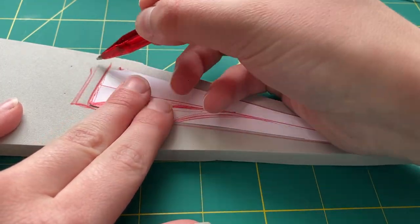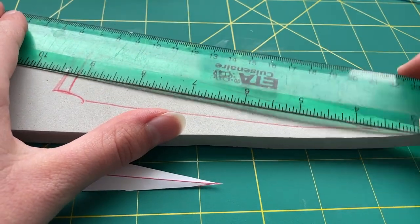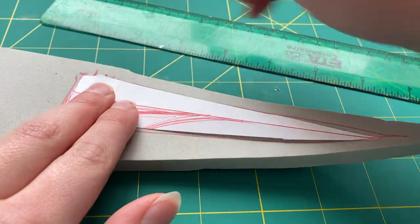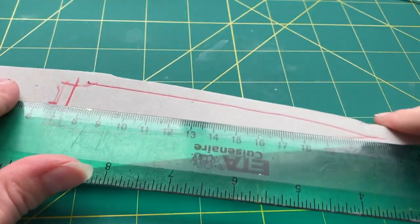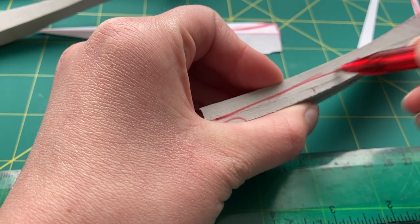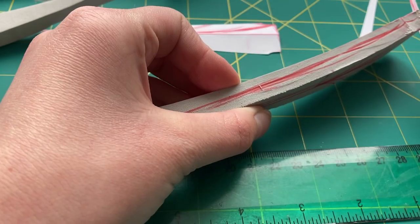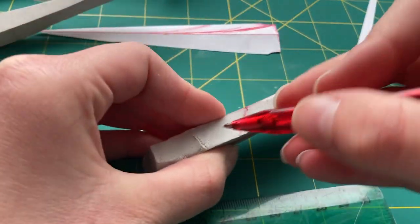Next, I traced all of the pattern pieces onto 10mm HD foam from SKS Props. I really like this foam because it's very thick, and since it's high density, it's a lot easier to sand, which is definitely something I wanted for this build. After tracing the pattern pieces onto the foam, I cut them out using a sharp box cutter knife, adding lines where I wanted to sand the foam and create nice smooth edges. This is a technique I learned from Kamui Cosplay, and it's been very helpful in knowing where I want to sand and add sharper edges.